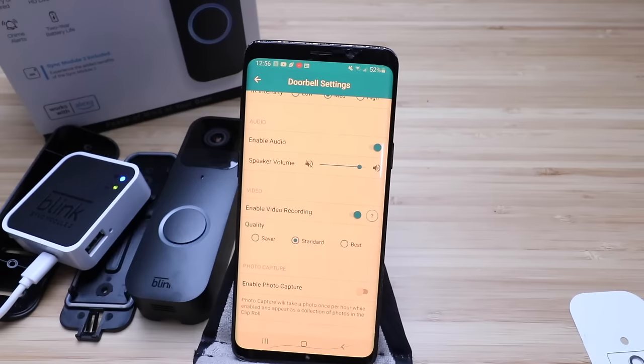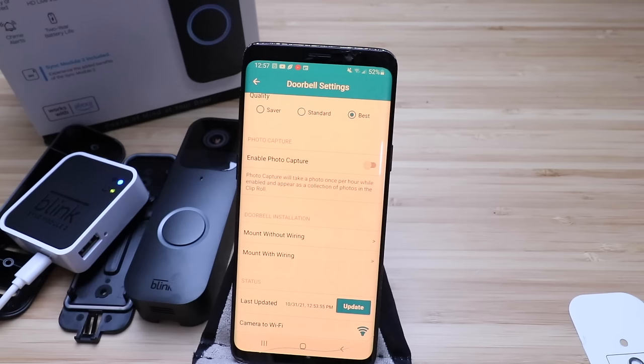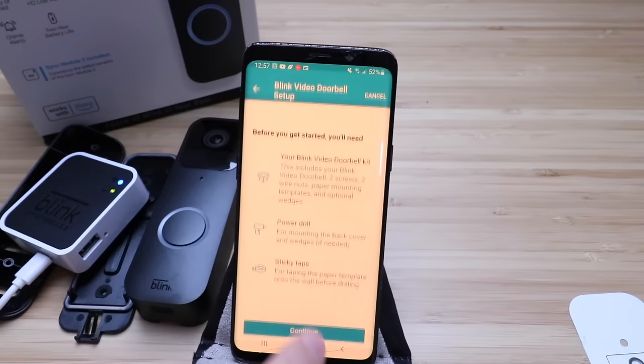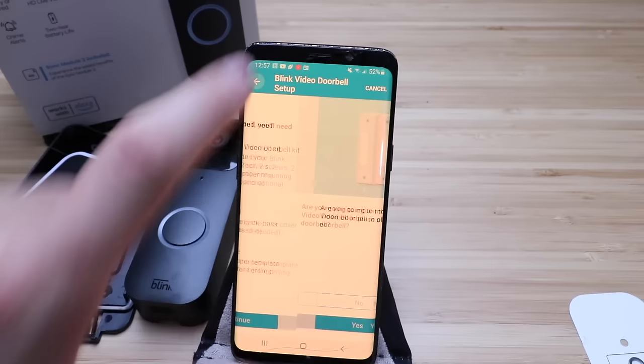Enable audio, speaker volume, enable video recording — yes. For quality, we're going to go ahead and throw that over to best. Enable photo capture — it says take a photo once per hour, but we're not going to do that for now. Then we can install this. It says mount without wiring or mount with wiring — we're going to mount without wiring. Clicking this will give you all the information you need. We'll click continue and then no, since we're going to show you how to get this set up on the side of your door now.